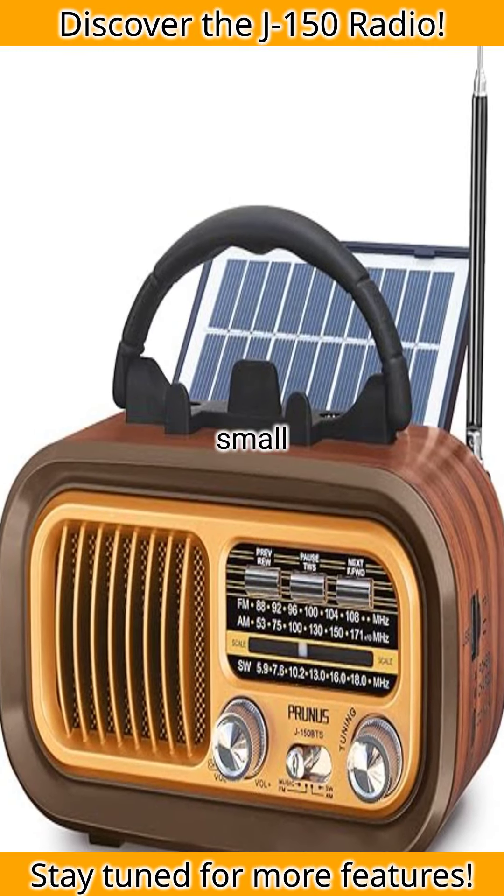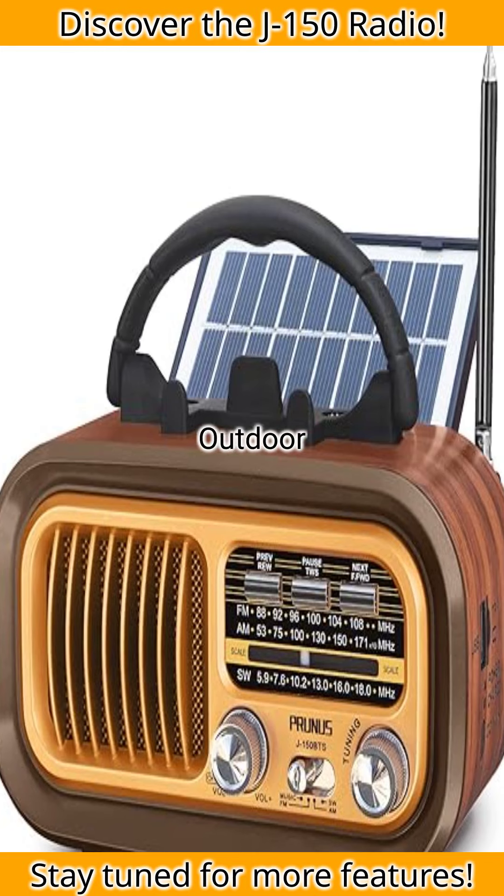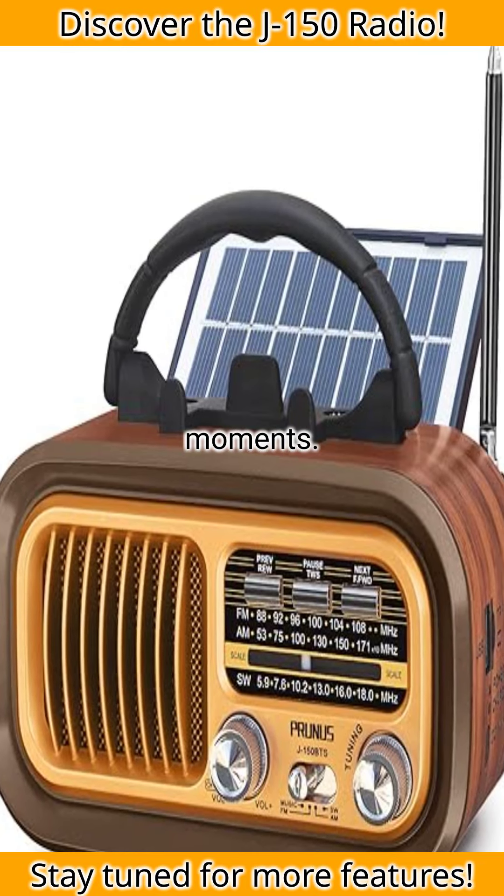Introducing the Prunus J-150 Small Retro Vintage Radio. It's the perfect companion for your outdoor adventures and cozy indoor moments.